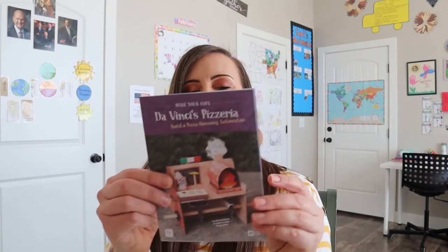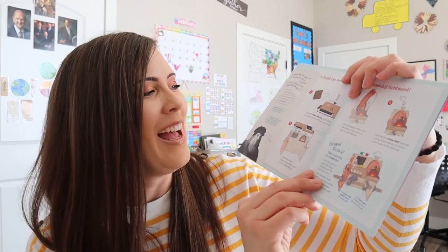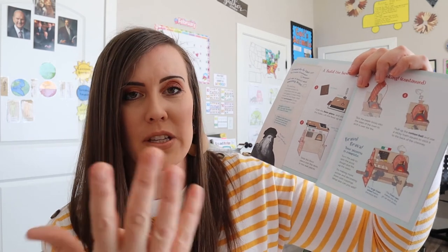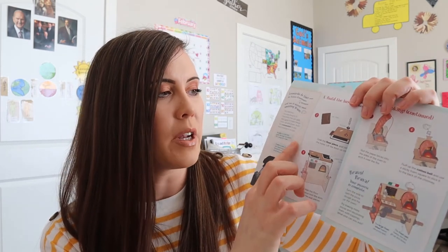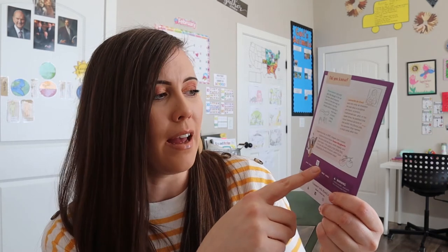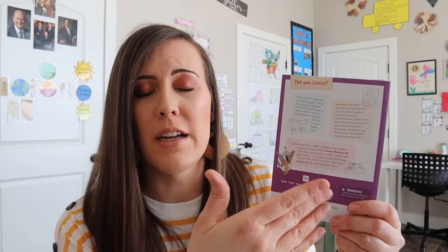These little booklets for building the pizzeria have a whole bunch of information. Da Vinci is the one who gave the idea of an automaton. It gives different tidbits you can teach your kids — it talks about why they toss pizza dough and talks about a margherita pizza and just different things. I thought that was really fun to add a little bit more education to the craft.